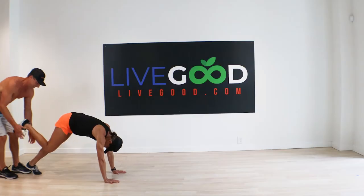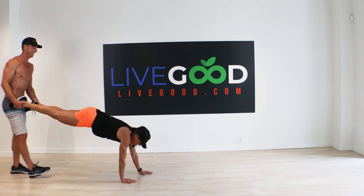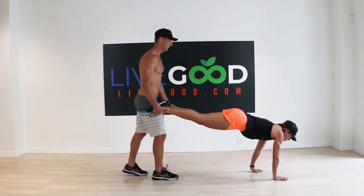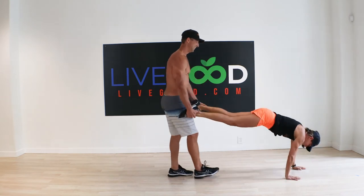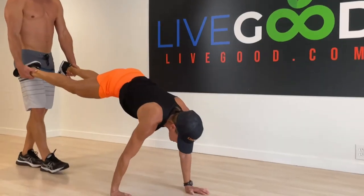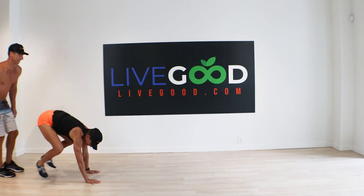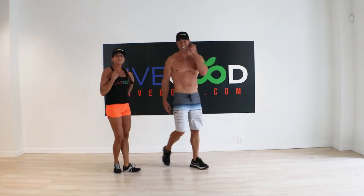Ready? Good — forward. Gotta keep your core nice and strong. And back. The back takes a little bit more coordination for sure, so you want to make sure you're keeping your core engaged so you don't sink in and work that lower back. It really gets the heart rate right up — it works your full body.